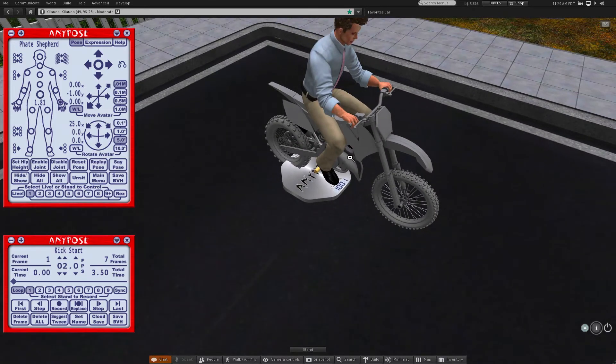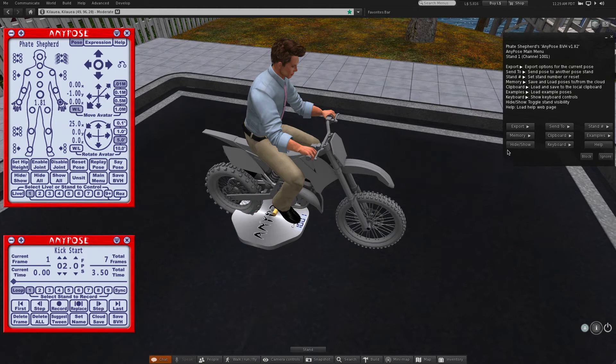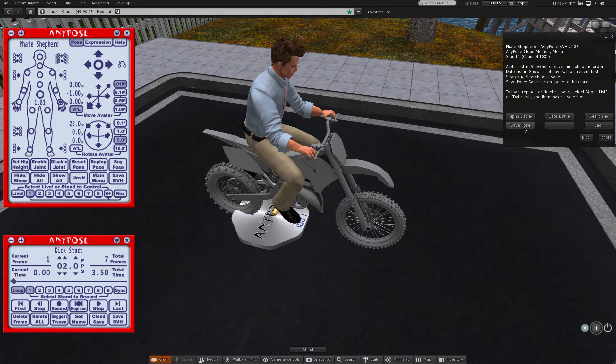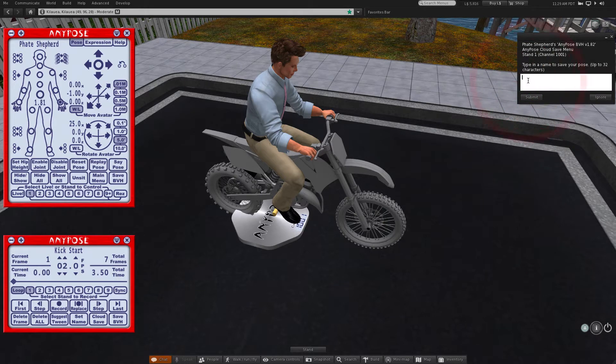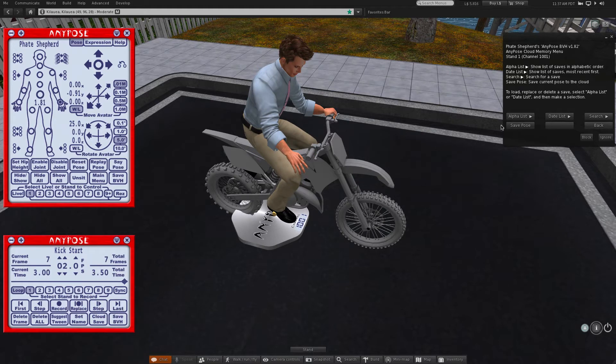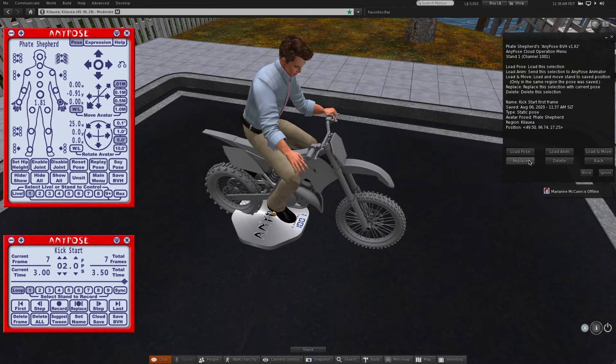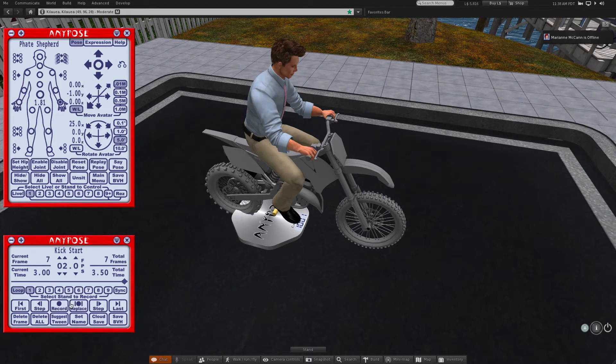It might look strange to have the avatar just keep kicking without a pause in between. So I'll go back to the first frame and use the main menu button of the top HUD to get to the memory options and save this pose. You can just as well use save to local clipboard, but we'll use save to cloud memory. Now I can jump to the end of the animation and reload the first frame pose that I just saved, and record it a few times to extend the time between kicks in the animation.